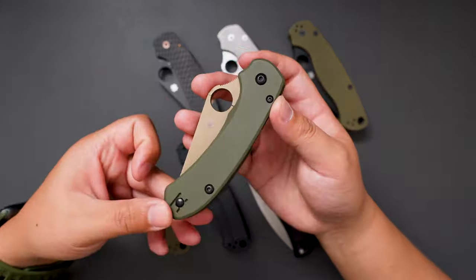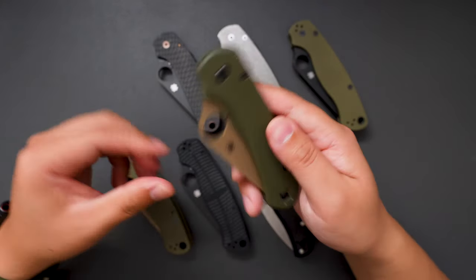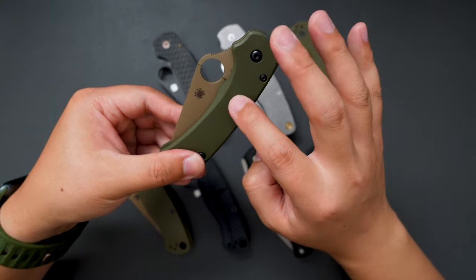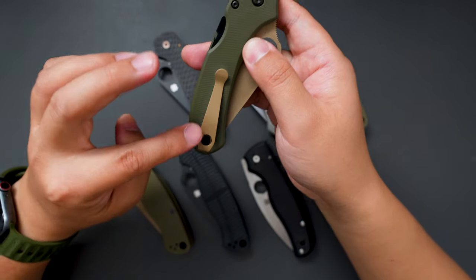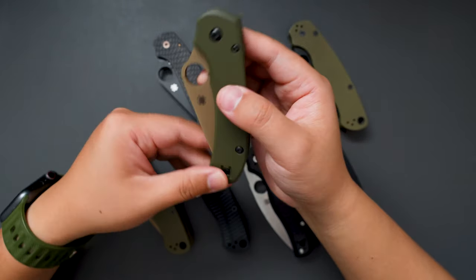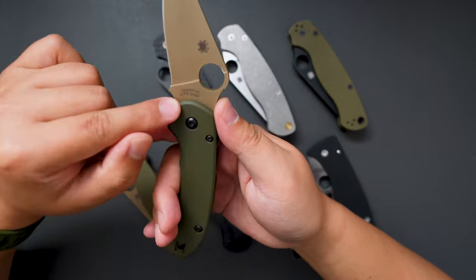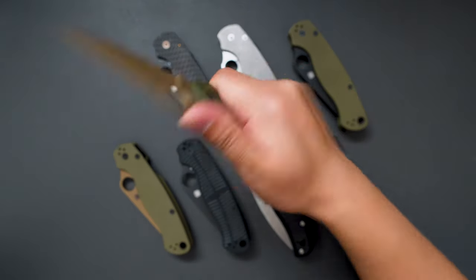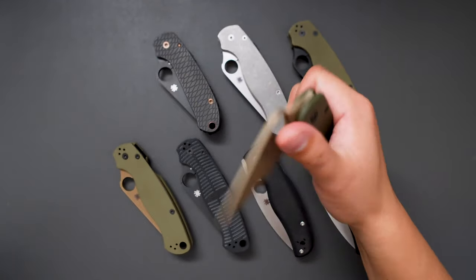Let's start with this one. This is the Spyderco Para 3 Lightweight REC exclusive. I did some customization on this one — this is the AWT aluminum handle. Originally it comes with the FRN scales, but I swapped them with this one. I also added the REC exclusive deep carry Lynch pocket clip to match the color. Super good color combo, Avocado. Great ergos on this one, and the blade steel is CTS204P — really good steel. I really love the size of this Para 3 Lightweight, and it's really light, under three ounces, which makes it super good for EDC.